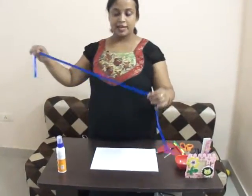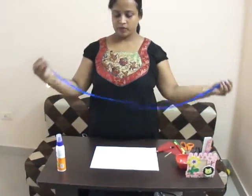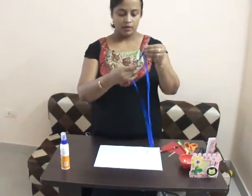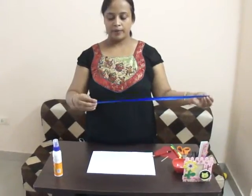First of all, take a satin ribbon — near about 1 meter. You can take a satin ribbon and fold it into two equal parts.